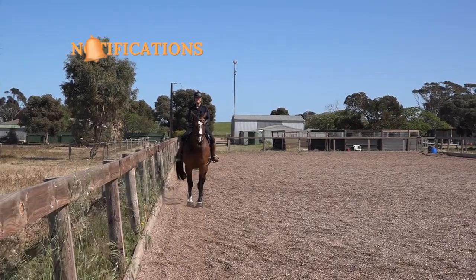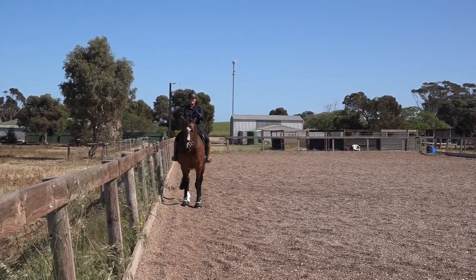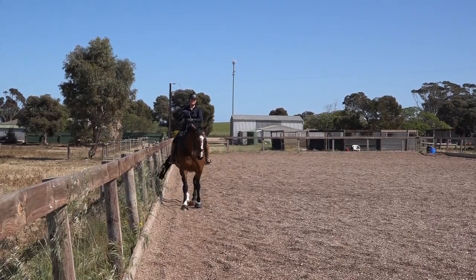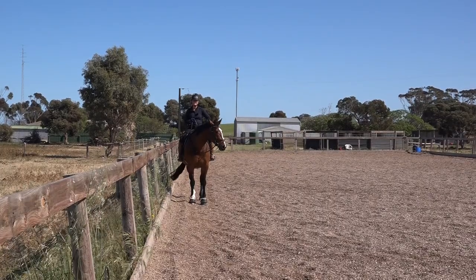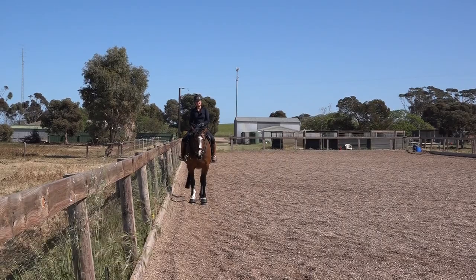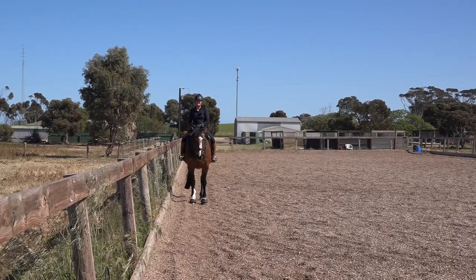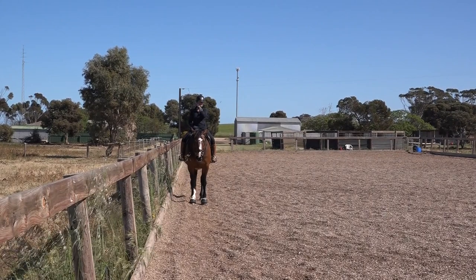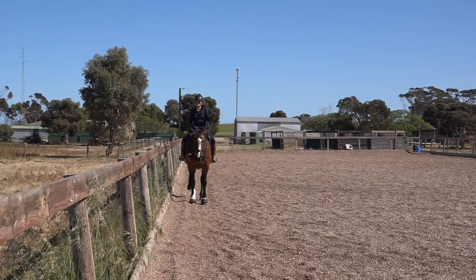So what do I want you to remember from that? The canter will improve the trot, and the trot-canter transition improves the canter. That is actually hard work for horses if they haven't done a lot of it, so please don't drill it into them — do a few each way each day and build on it. If your horse is running in the canter, you've missed the opportunity to bring him back to trot as he was losing his balance. I really hope that helps you and your horse. Thanks for watching.